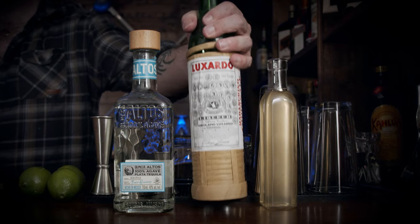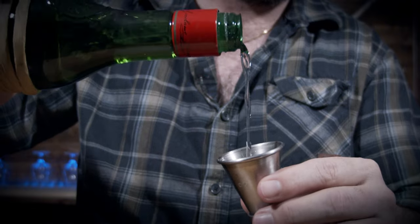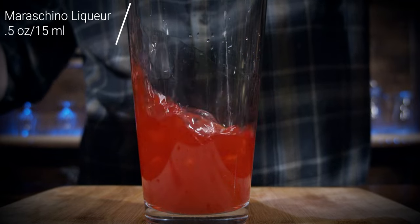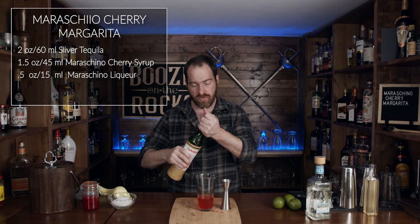The next ingredient you need is your Maraschino liqueur. I'm using Luxardo Maraschino liqueur and we're going to use half an ounce or 15 milliliters. It's looking good so far, but we're not done.